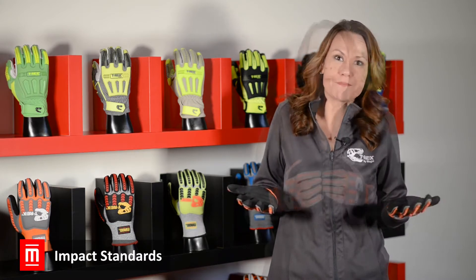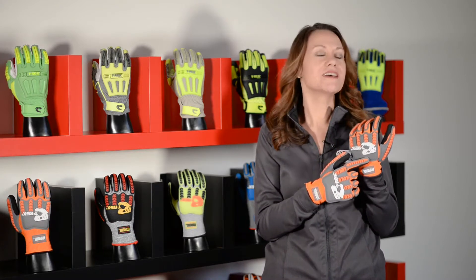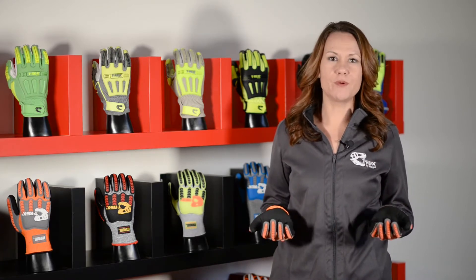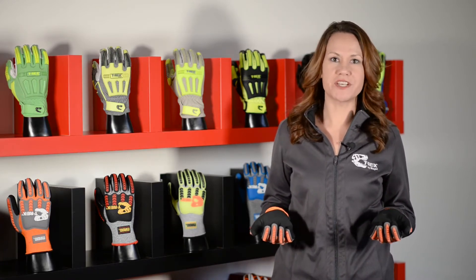For a long time, choosing an impact glove was a bit of a guessing game. Most glove manufacturers offer impact gloves with an impact absorbing polymer like TPR. TPR protects against blows and pinches, but we really didn't have a reliable way to know which glove to choose for which hazards.